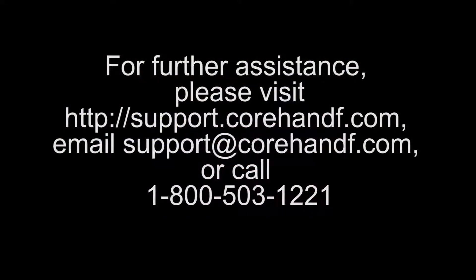For further assistance, please visit http://support.corehf.com, email support@corehf.com, or call 1-800-503-1221. Thank you.